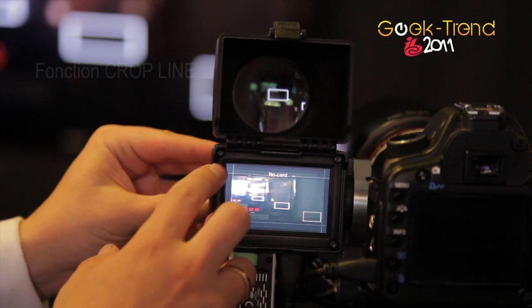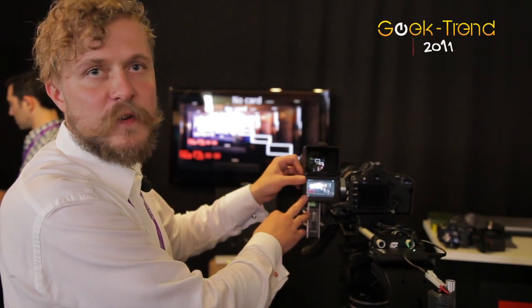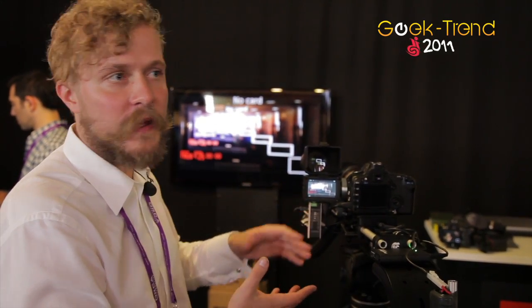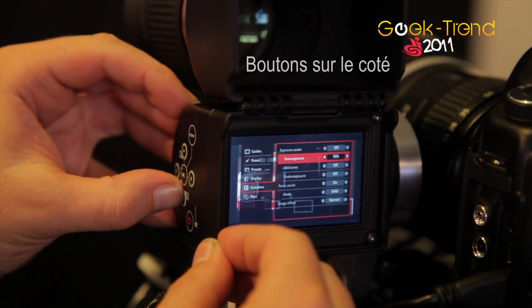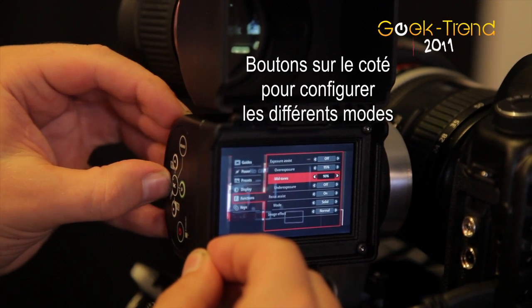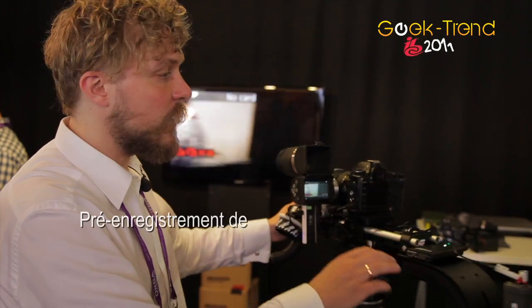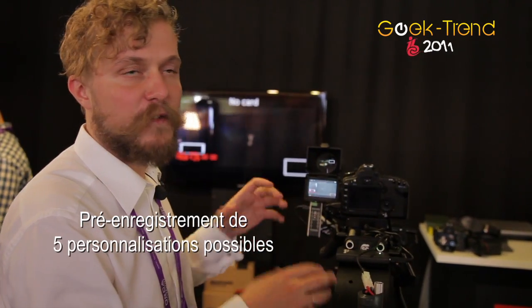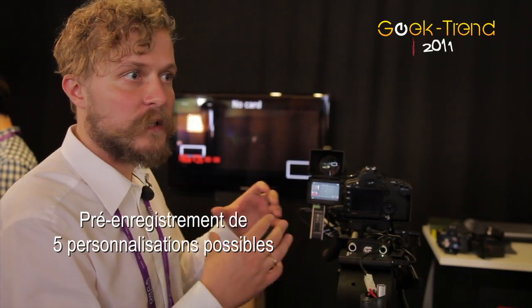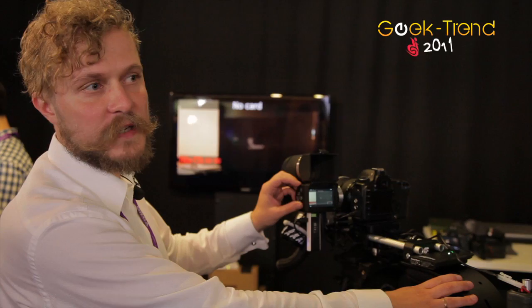Of course it has all the crop lines, composition lines, and different modes for anamorphic shooting. All the buttons on the side can be reconfigured — you can map custom presets to these buttons, with up to five sets of preset settings under one saved custom preset, and then recall all the custom presets from there.